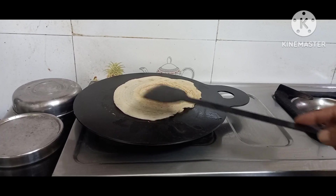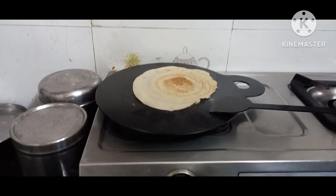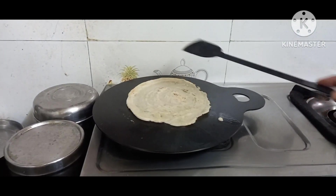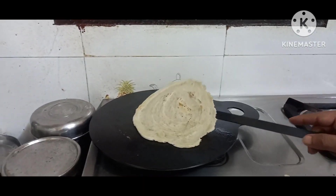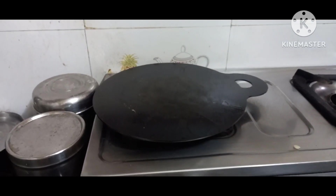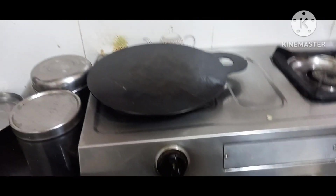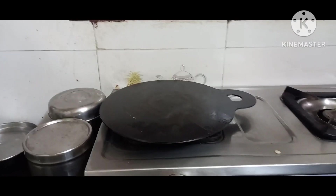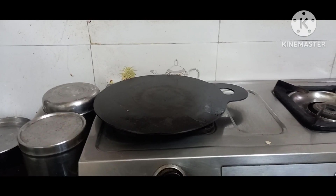I need to put some water actually. The batter is a little bit thicker so it's not sticking, but the batter is not spread well enough. Still, it's not sticking. Let's do another one — let me keep the flame very slow.